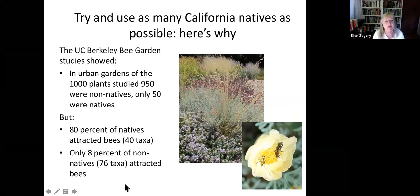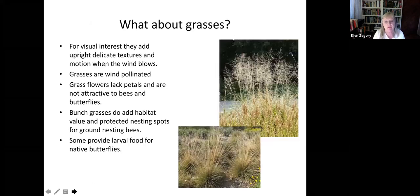Everyone says — and I agree — use as many California natives as you can. The reason is that the UC Berkeley Urban Bee Garden had 1,000 kinds of plants: 950 were not California natives and only 50 were. But 80% of the native bees were attracted to those 50 native plants, whereas only 8% of those other 950 plants actually attracted bees. So you can influence bee diversity significantly through plant selection.